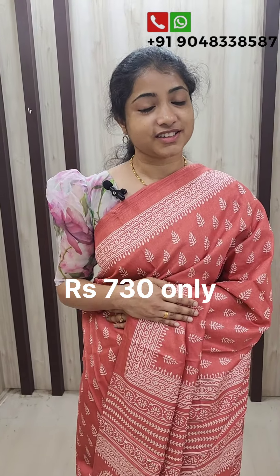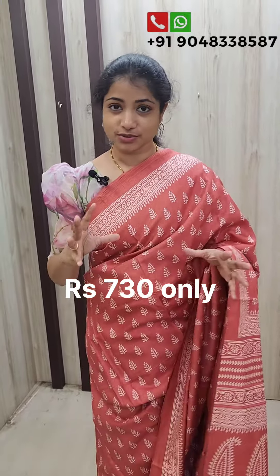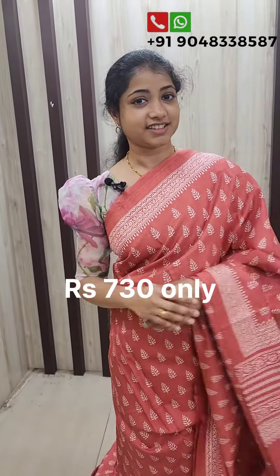The price is 730 in this range. It's a classic outlook. If you have a casual wear, this is a great option.